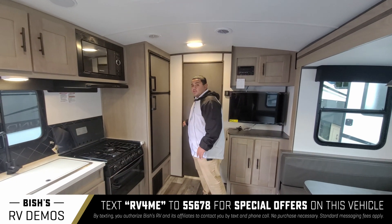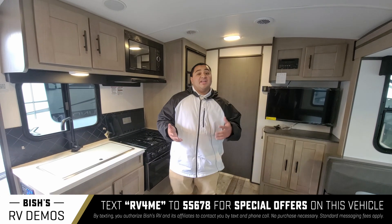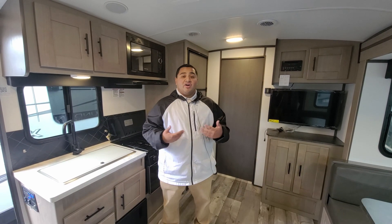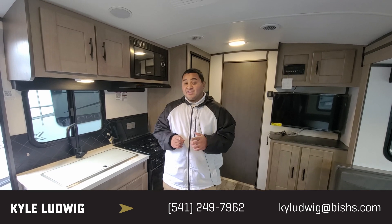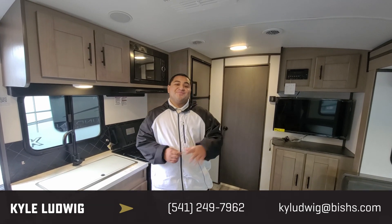Really versatile trailer here — good use of the space. If you guys have any questions whatsoever, feel free to give me a call. My number is 541-799-8794. Look forward to talking to you. Thanks for watching.